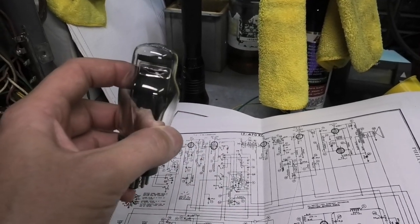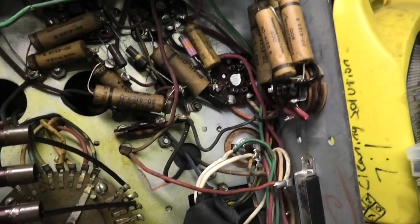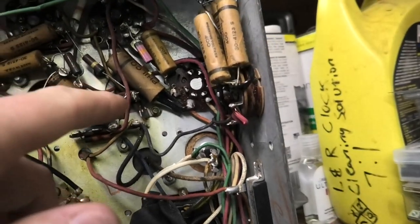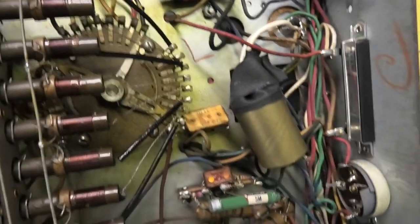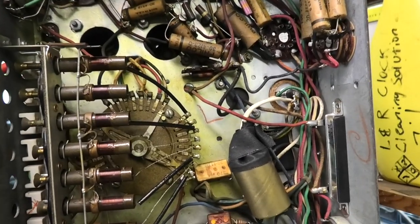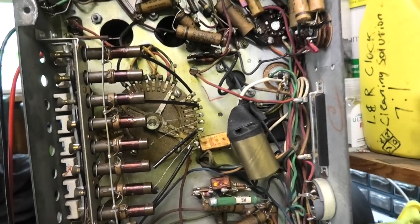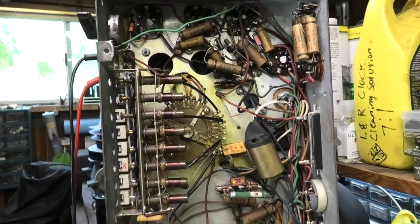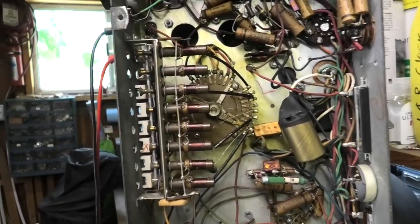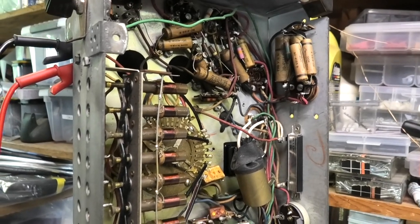The thyratron — a 2A4G, though I think a 2A4 would also work — has an open filament, so it's dead. That's probably part of the reason it's not responding. I was looking at the grid voltage and it doesn't look like it's varying when I trigger the remote, so who knows if it's receiving or not. I need to get another tube in there.